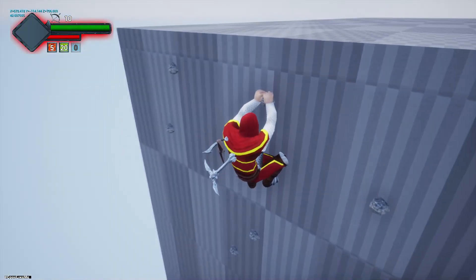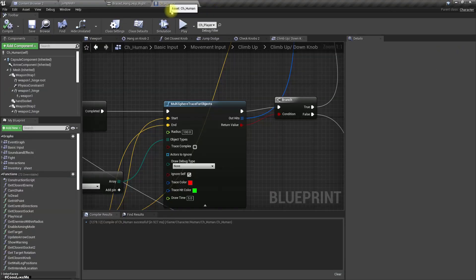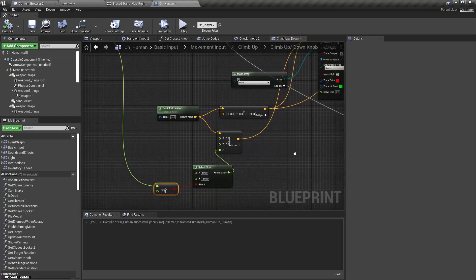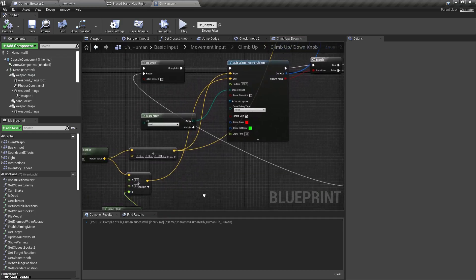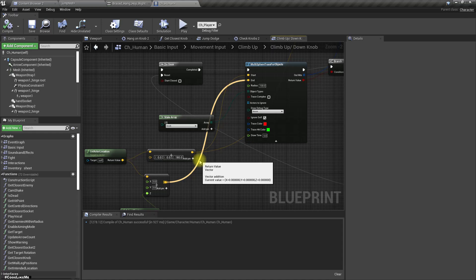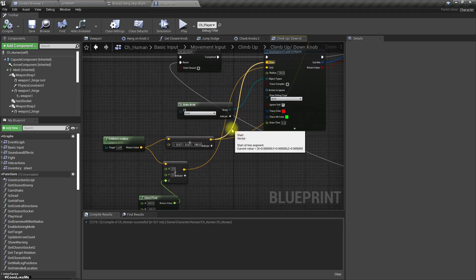Even if I press S the same thing happens. Oh wait, the start location also needs to be changed.